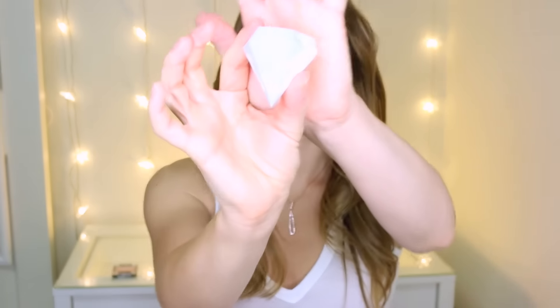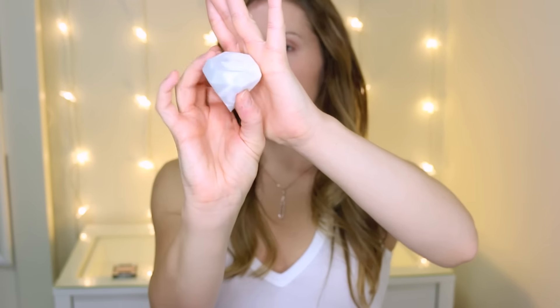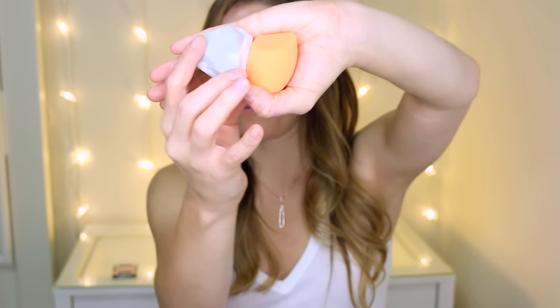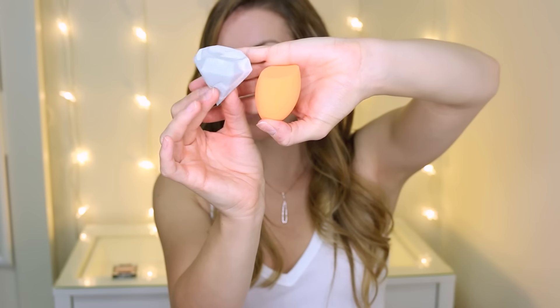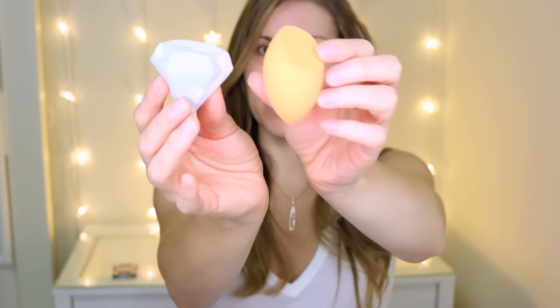This is what it looks like out of the package — it just has that swirl design. It doesn't feel quite as dense as the Miracle Complexion Sponge; it feels a little less dense. These are the two sponges compared to each other. I don't have either one dampened yet. They're around the same size, though this one is a little smaller where it comes to a point.